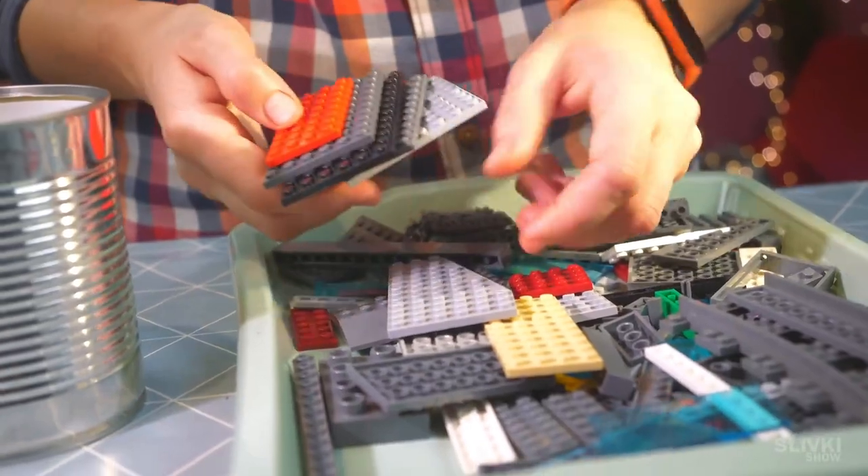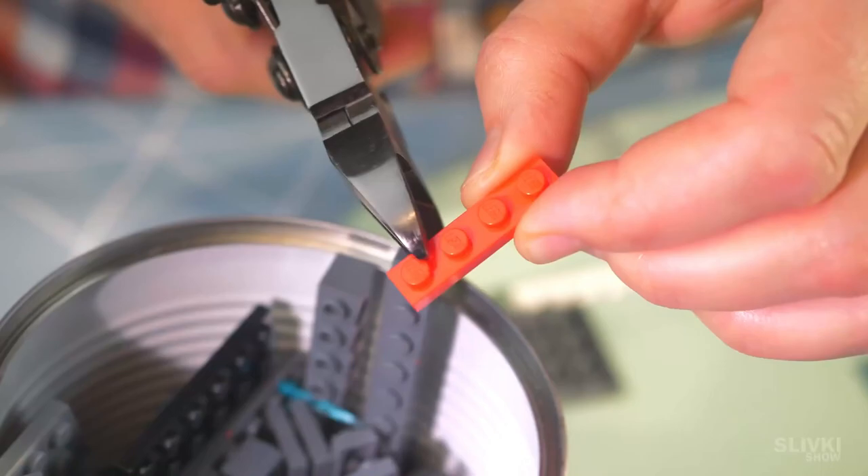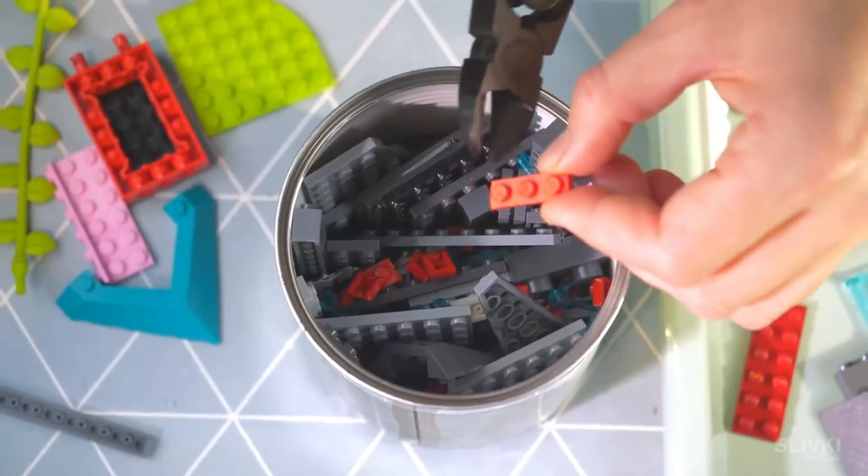Then we tightly stacked the bricks and placed them in this tin from canned tomatoes. We had to cut some of them into small pieces so they would fill in the voids.